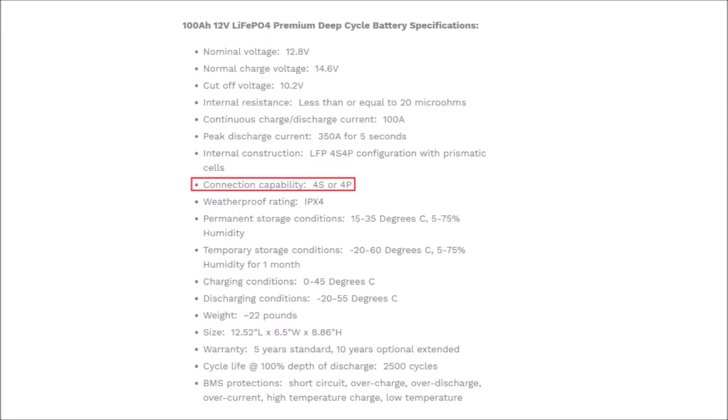Next is the connection capability, which is another thing that sets this apart. This battery is very similar to the Life Blue batteries because it's the same manufacturer, but one place they differ is that Life Blue batteries cannot be connected in series, whereas these batteries can - up to four in series or four in parallel. When I was searching for a battery supplier, this was one of the criteria I looked at, because a lot of my customers use these in battery banks wanting 24 volt, 36 volt for golf carts and trolling motors, or 48 volt configurations.